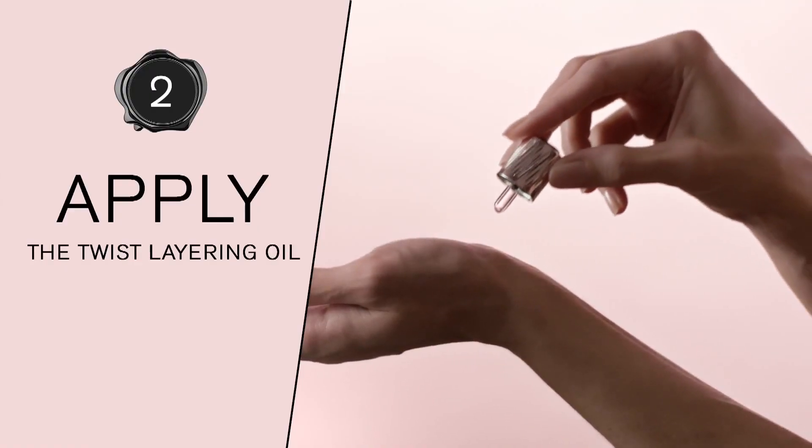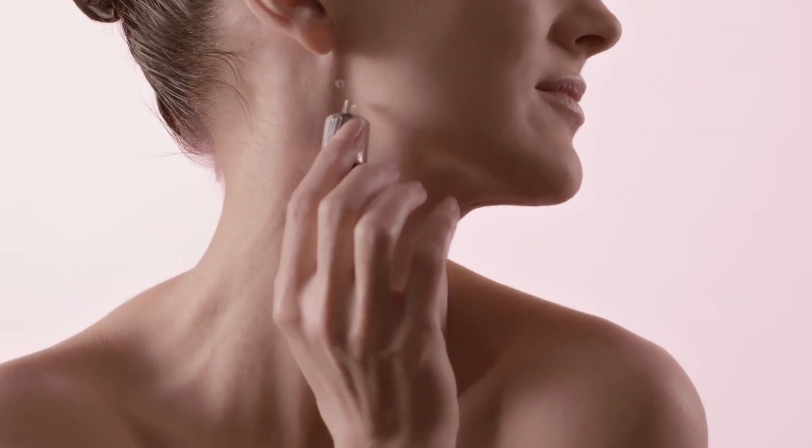Then, apply one or two drops on each pulsation point: the wrists, the neck, décolleté, and behind the ears.